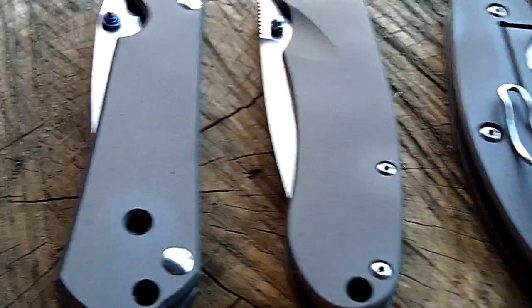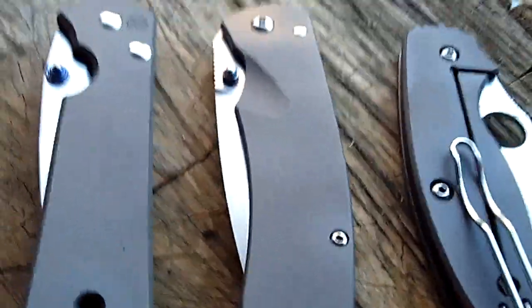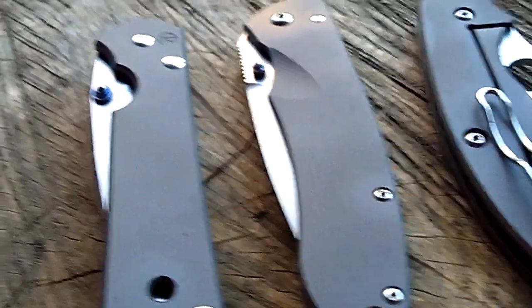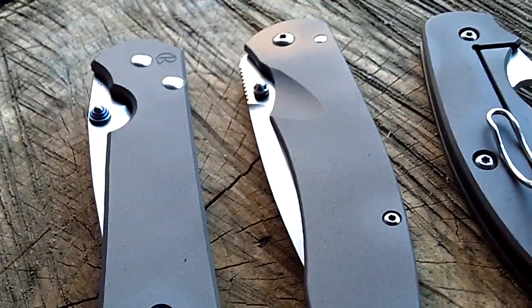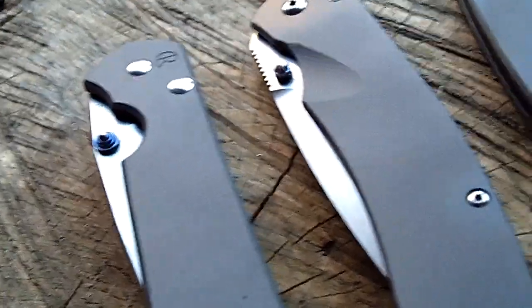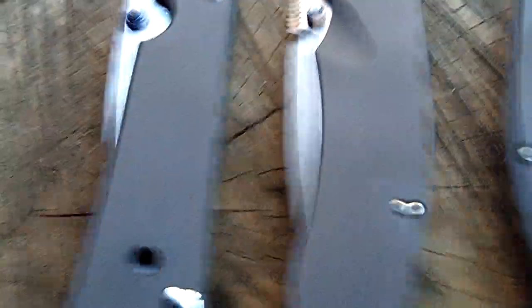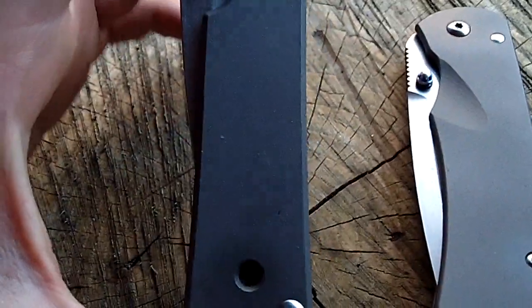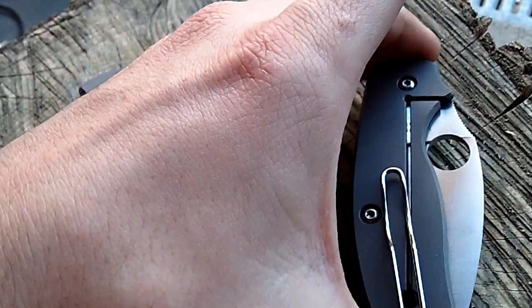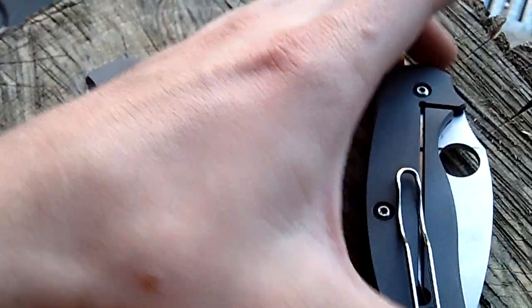What up guys, Tough Thumbs here. This is going to be a handheld camera video, so bear with me. What you see here is some nice titanium knives — some beautiful titanium. This is my Sebenza, this is my buddy's Bradley Alias, and this is Andrew's Sage 2.